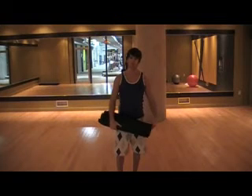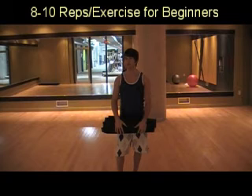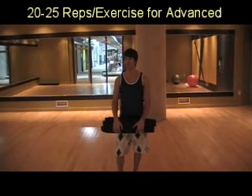Now what I suggest is if you're just starting out and haven't done a lot of ab exercises in the past, start off with a lower rep number. Maybe start off with something simple like eight reps per exercise in each superset, and then as you work your way through the next couple of months, you can work your way up to about 20 to 25 reps per set.